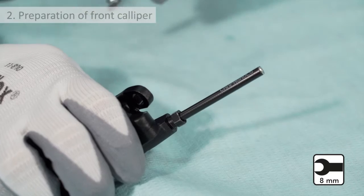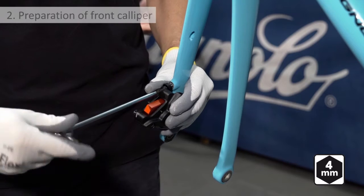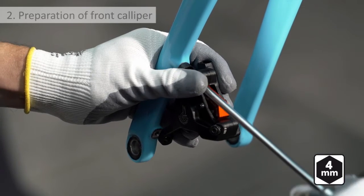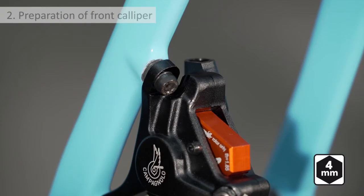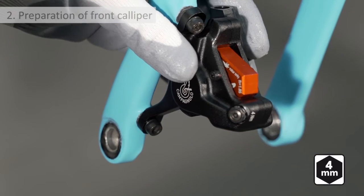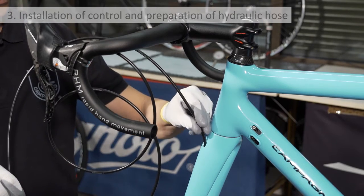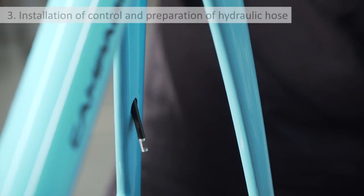Loosen the nut, remove the nut, and then the hose. Temporarily install the caliper onto the fork with the two Campagnolo screws supplied. Installation of control and preparation of hydraulic hose: install the control on the handlebar, then insert the hydraulic hose into the hole present on the left fork blade.